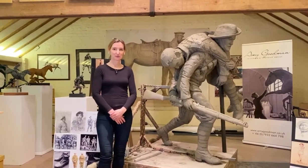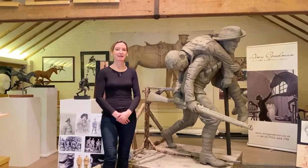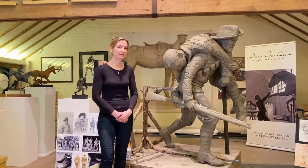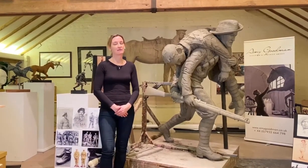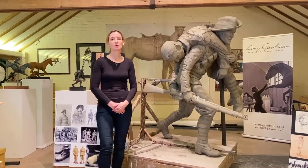Hi, this is Amy Goodman. Welcome to my studio in Hampshire in the UK. To my left is a clay that I'm at the latter stages of making. I have the absolute honour of sculpting First Gurkha VC, Kulbir Thapa.